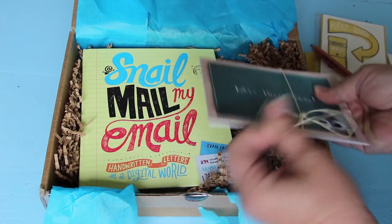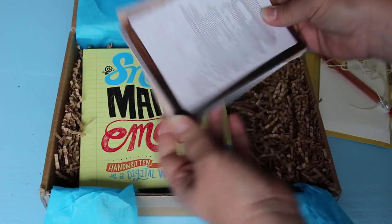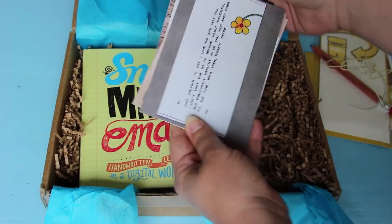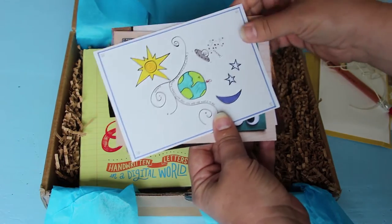Let's see — 'Well hello there.' 'The key to the universe's — oops, gotta go.' Oh these are cute. So a set of cute little postcards that I can send.